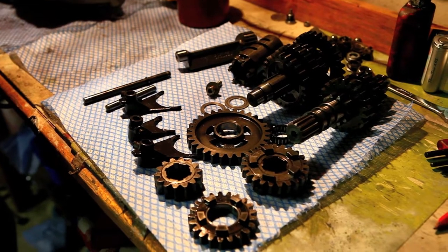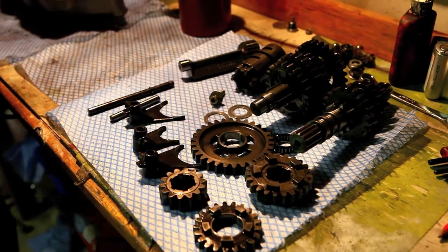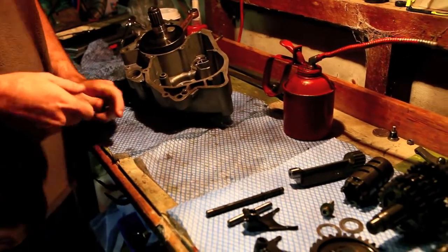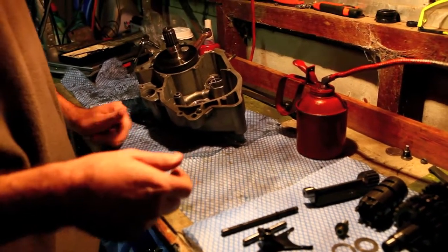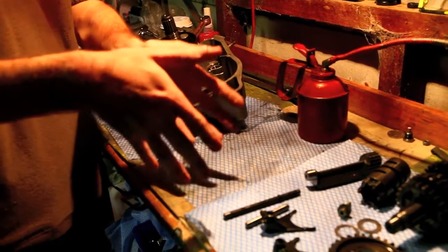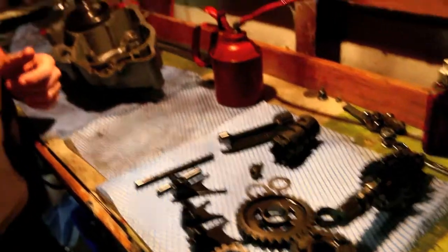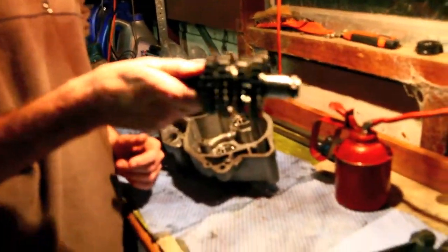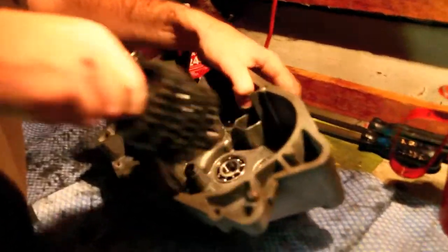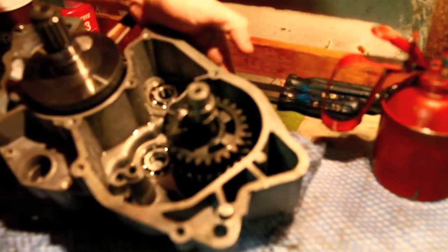I'm going to assemble these Aprilia RS125 gearbox components into the crankcase. I found a good way to do it. The standard instructions say to just hold the whole thing in one assembly and slot it in — it doesn't work very well. So this is how I do it: start with the output side of the gearbox and just slot it in. Straight in. Too easy.